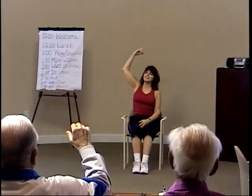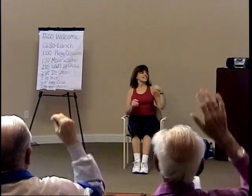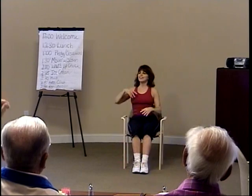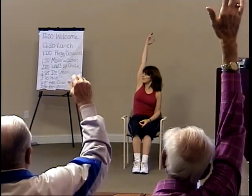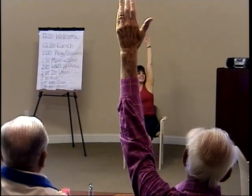Now let's stretch. Right hand goes overhead — reach and stretch and lengthen, and release down. Let's see left arm — reach and stretch, release. Again, right arm, reach and stretch, release. Let's see left arm, stretch and release.